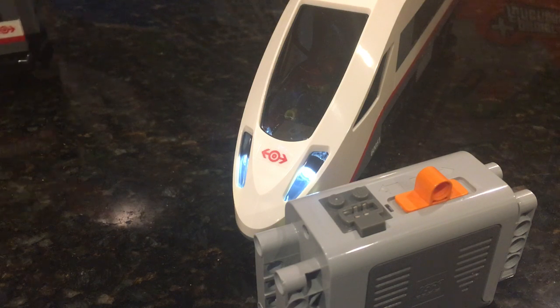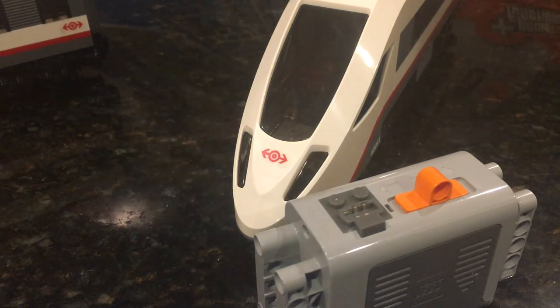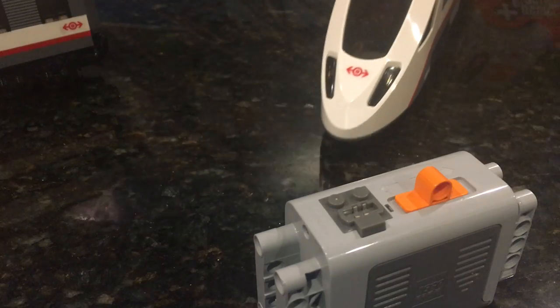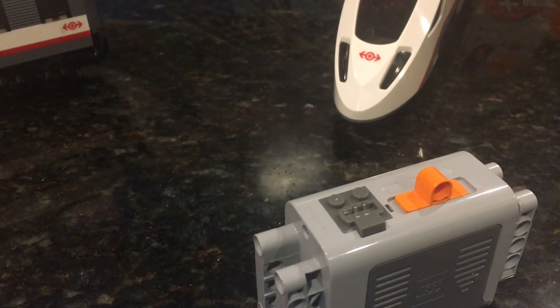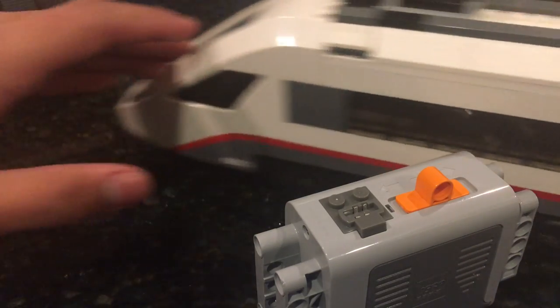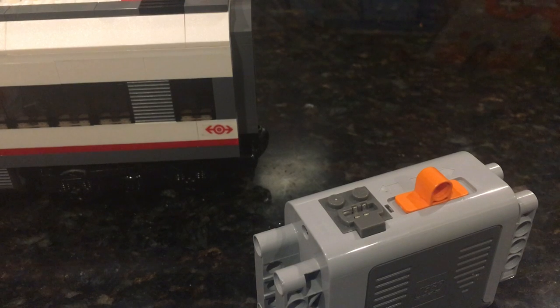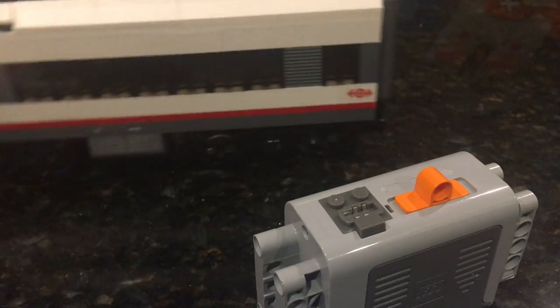Out of every Lego City train set that I've seen on YouTube, I'd rate this at around an eight out of ten. It's definitely okay — it definitely does its job. And yeah, that's pretty much all. Thanks again for watching. I hope you find this review helpful.